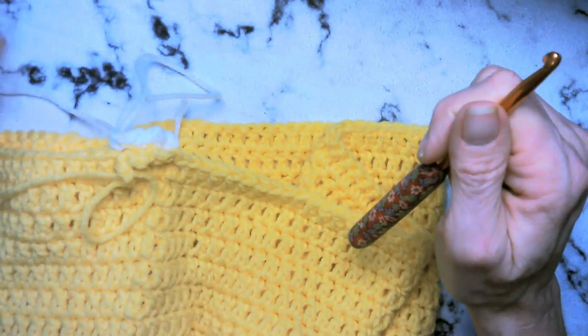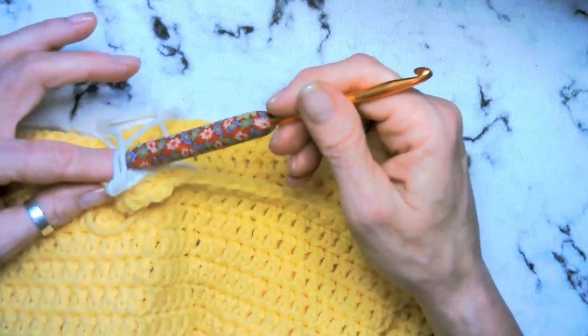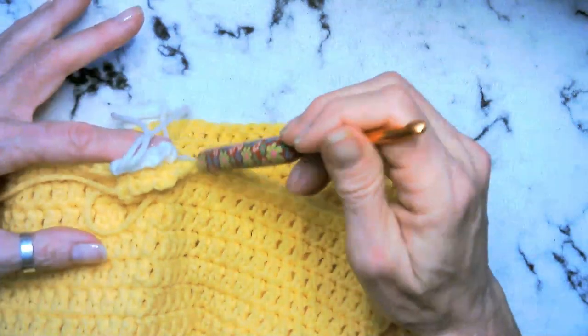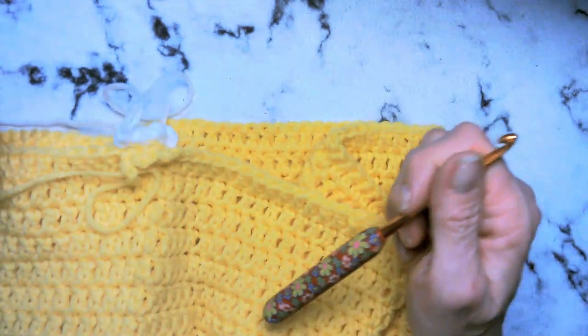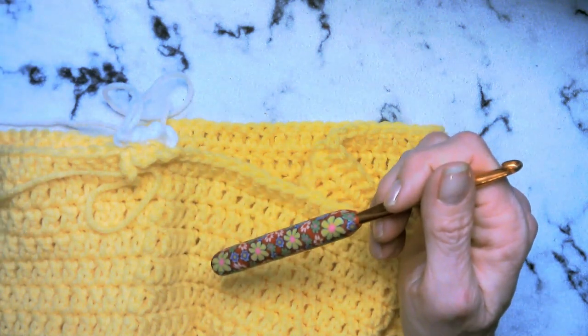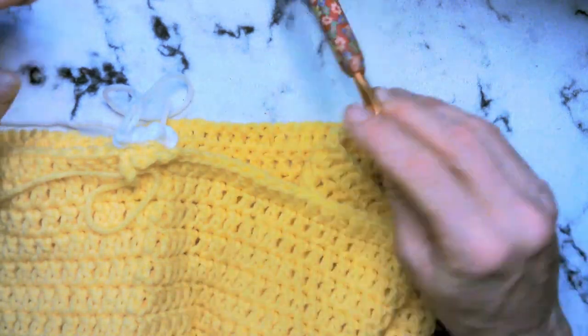Go ahead and go all the way around — remember front loop only. Come back with the white and do the exact same: chain one, single crochet in the back loop only. Go ahead and fasten off. Sew in all your ends. And then we'll go ahead and get our two colors ready — the light blue and the red — and we can get moving towards our poofy sleeves.